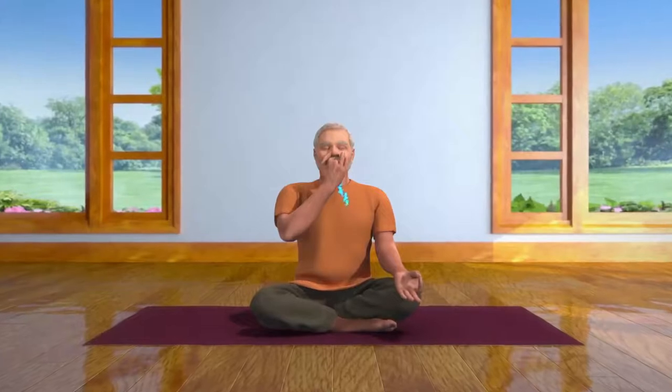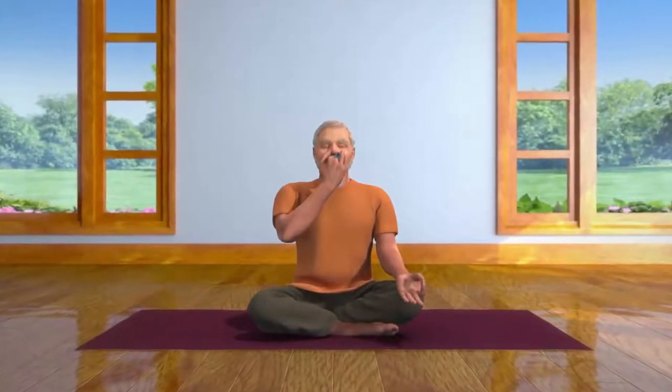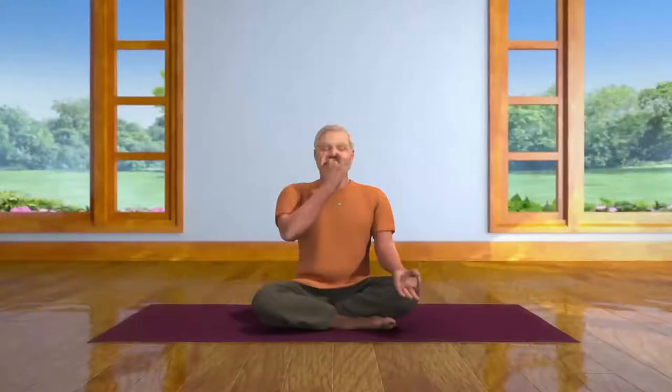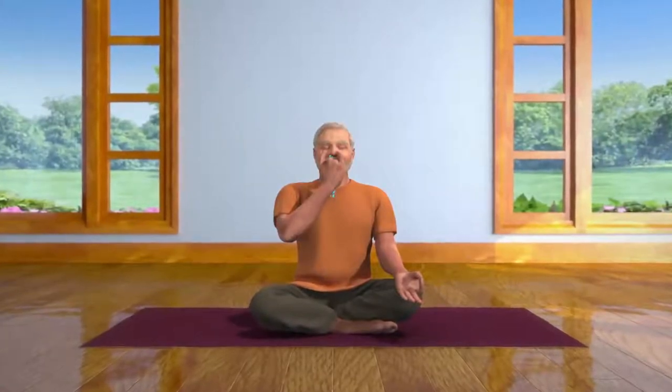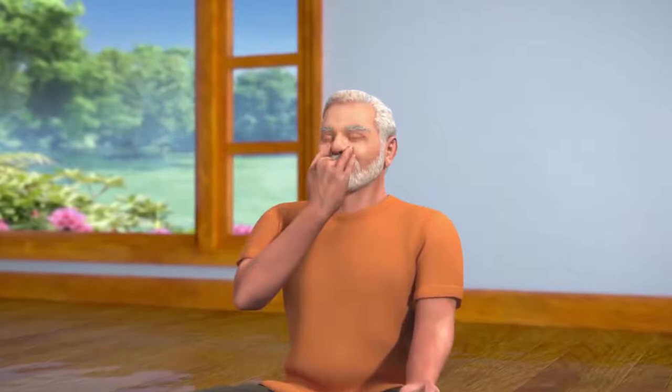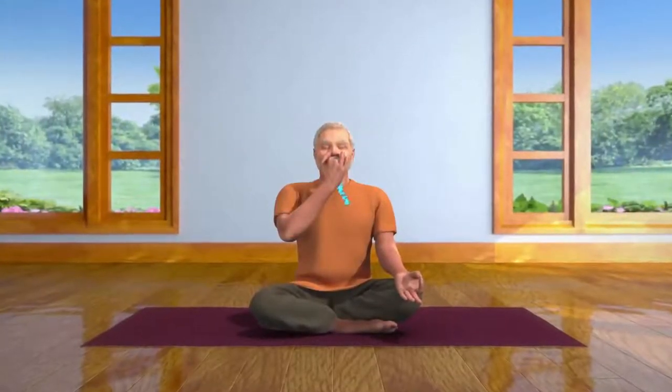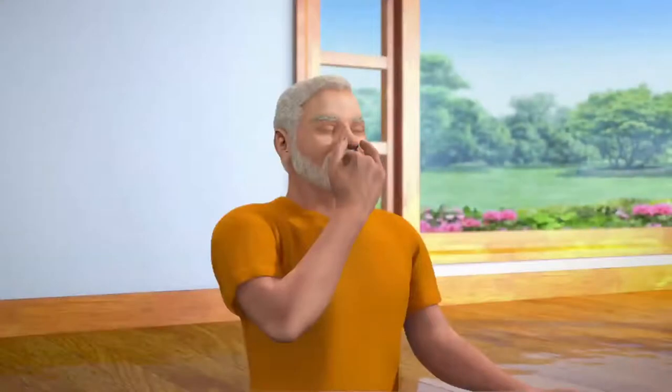This is one cycle of Nadi Shodhan Pranayama, or Alternate Nostril Breath Regulation. Repeat this cycle five times. In the beginning, you will probably take the same amount of time to breathe in as you will to breathe out. However, it is important to practice breathing out very slowly, and in such a way that you take double the amount of time breathing out as you take to breathe in.